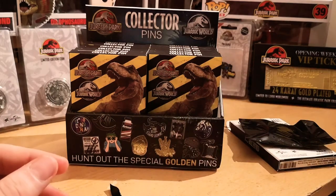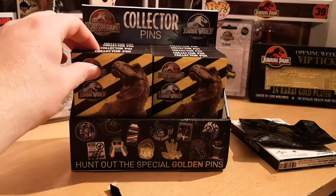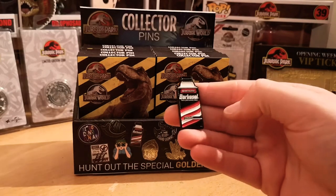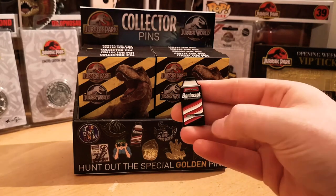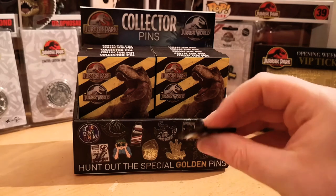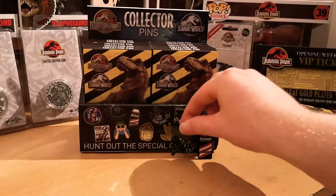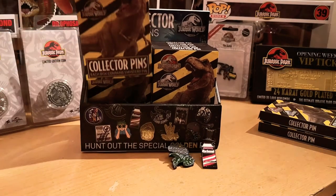Fantastic. You're not going to watch me open them all, so let me do them one by one and skip through. Pin number two is our famous can in which Nedry hid the embryos — the Barbasol can. Again a very nice thick heavy pin as well with a nice rubber clasp on the back. Very cool. That's one and two starting off strong.